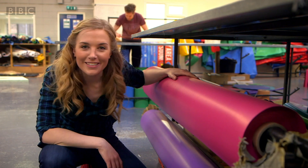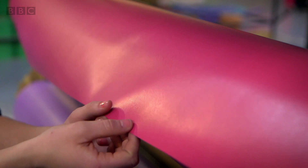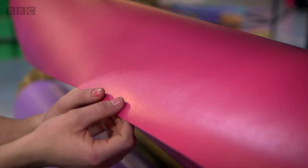Like all the Soft Play items made here, the floor pads start off with this. It's a material called PVC. It's really shiny, isn't it?